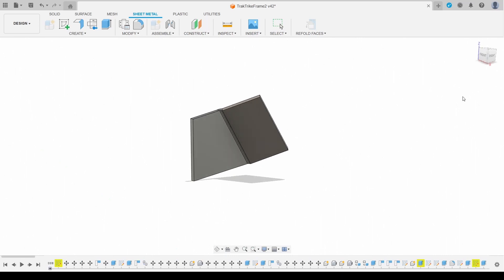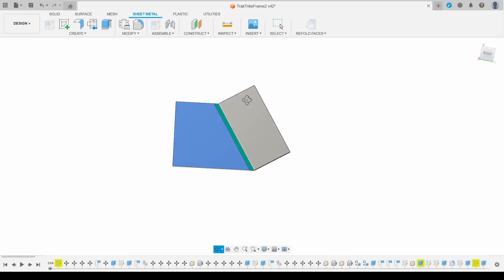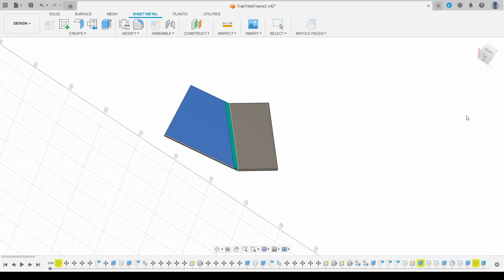I used the unfold function of the Fusion 360 sheet metal system to get a 2D outline of the part. I inserted a line at the centre of the fold and I'm going to create a groove here as a guide for the bending machine blade.